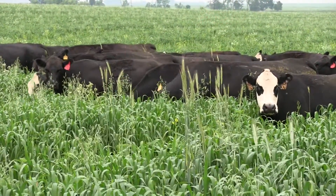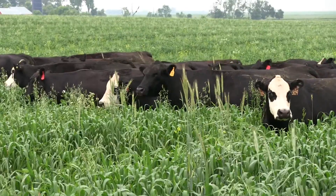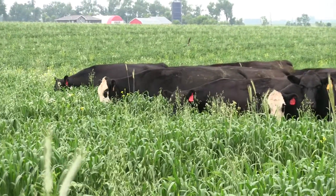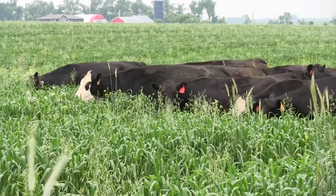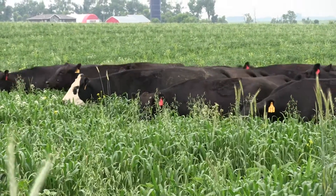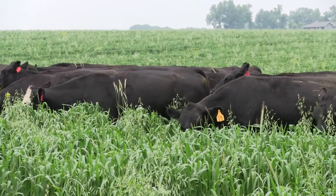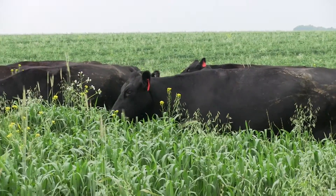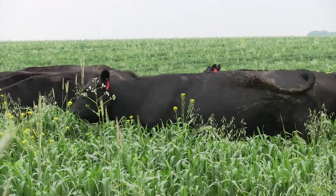So that's the mix, that's really how we're utilizing it. We've got some goals set in mind and a plan in place for how we can utilize it the best, and it should be able to do this. This is a great stand and a great example of how you can provide a little extra feed for grazing in your system as well. I appreciate you watching — if you have any questions, just let us know. Thanks.